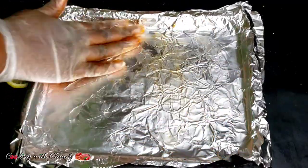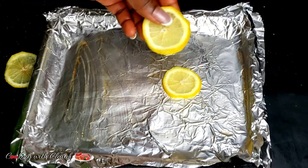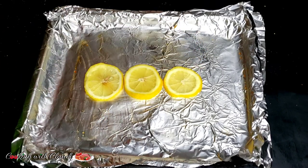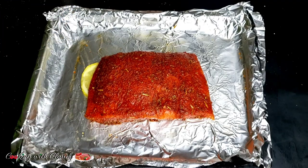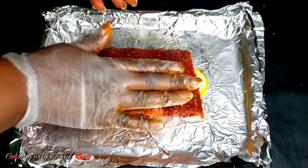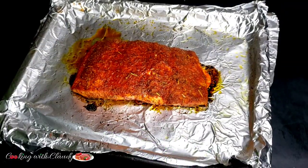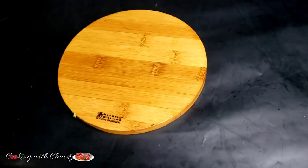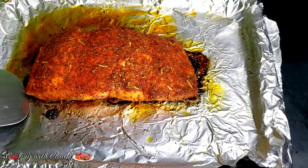I'll just grease my aluminium foil here, which I've lined my baking pan with. To create a barrier between my fish and the baking pan, I'll put some lemon slices there, then transfer my seasoned salmon onto it. This is going to bake in the oven at 400 degrees Fahrenheit for about 10 minutes. After 10 minutes, this is how it's looking — then let it go back in the oven and broil for five minutes at 400 degrees Fahrenheit.